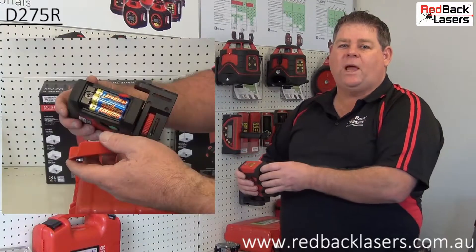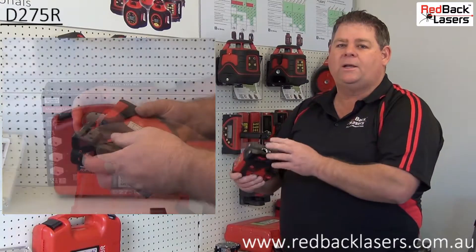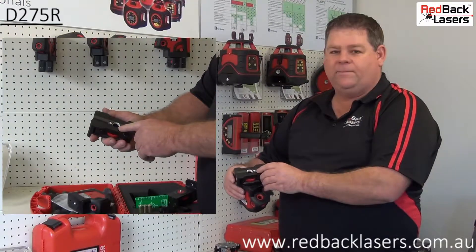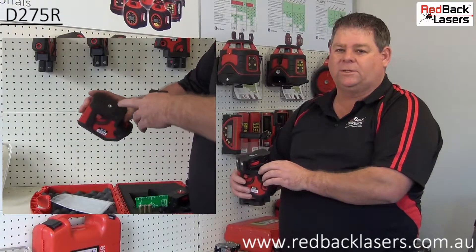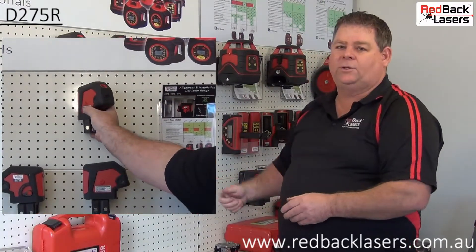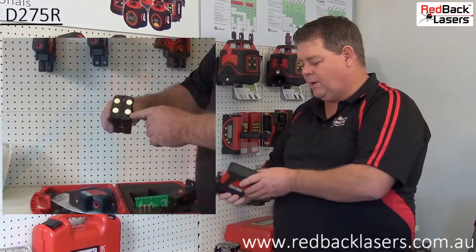The laser is powered by three AA batteries, as you can see there, and comes on the sturdy magnetic mount bracket. We have a standard survey tripod thread on the base there, plus the camera tripod thread, which is also on the laser itself. We have four magnets on the back of the base to magnetise that to shop fit-out material, pallet racking, or an I-beam as required.